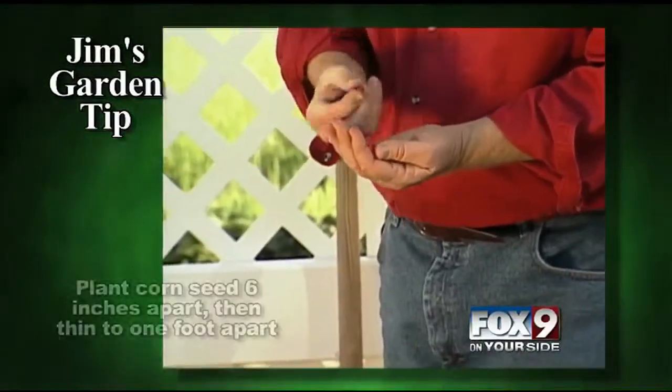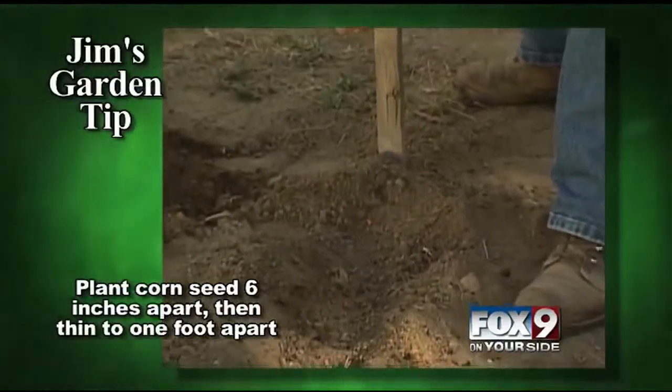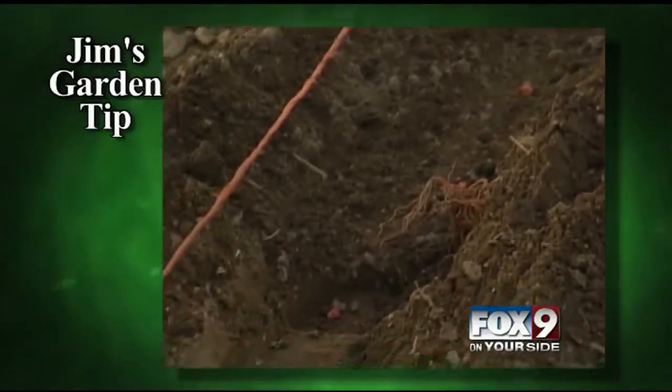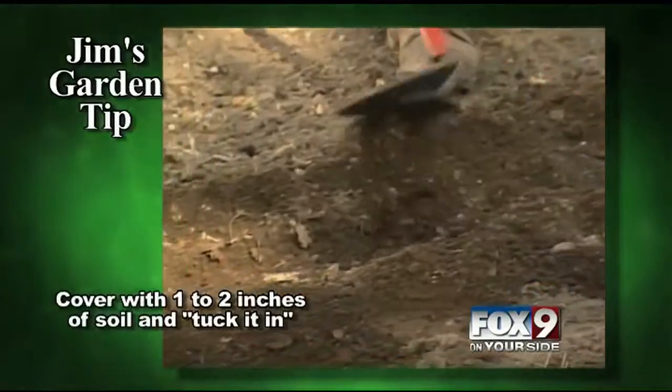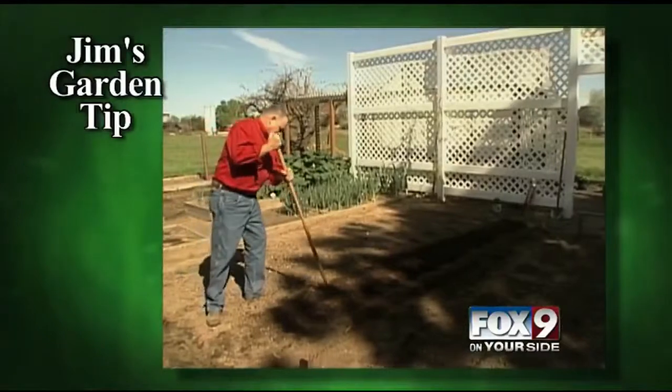I like to plant my corn about six inches apart and then as the corn comes up I thin it to about a foot apart. If corn is too close together it doesn't yield very well. Then we cover it with one to two inches of soil and tamp it in good so that the seed is in good contact with the soil, and water it in.